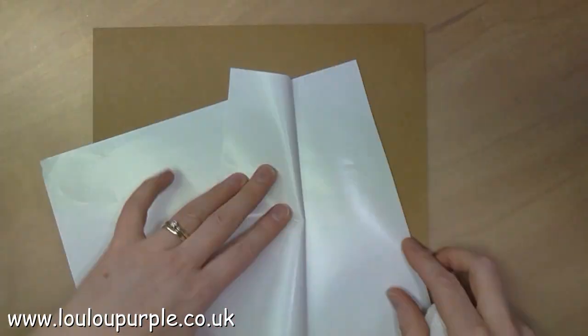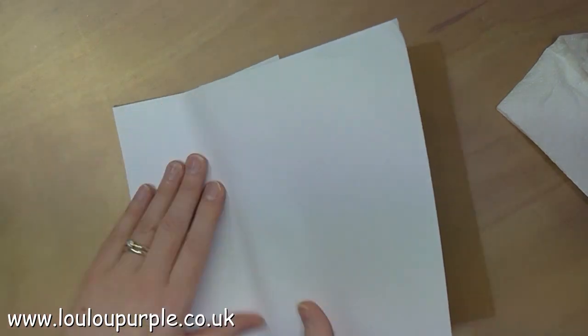I am using a double-sided sheet of adhesive and I'm sticking one side to a piece of cardboard, then I will take the other side off and lay my jeans fabric over the top.